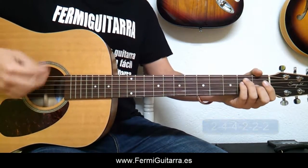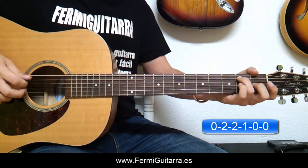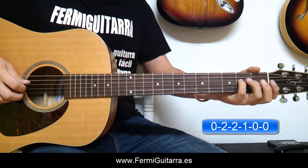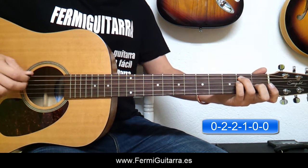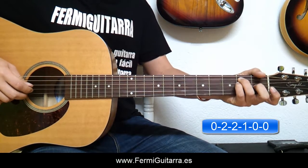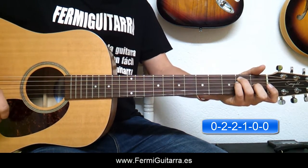Después tendríamos un Mi mayor. Para este colocamos el dedo anular en la quinta cuerda, segundo traste. El dedo meñique en la cuarta cuerda, segundo traste. Y el dedo corazón en la tercera cuerda, primer traste. Y se tocan las seis cuerdas.